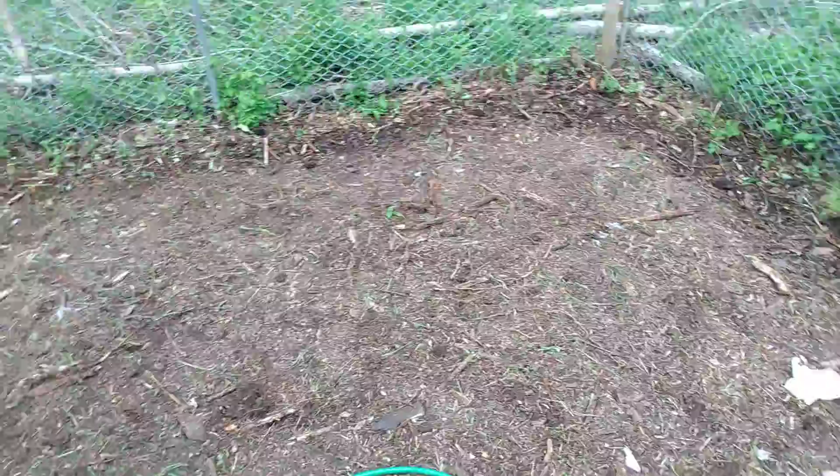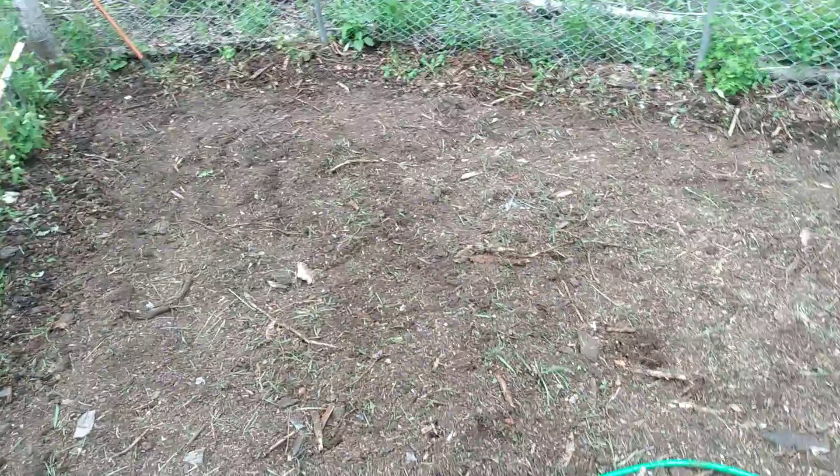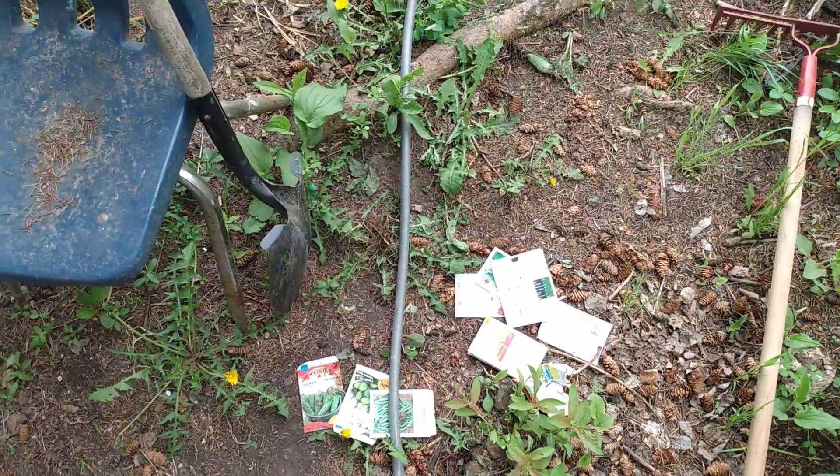I'm going to leave the majority of this ground to get wet today and tomorrow when it rains, and then we'll start seeing what happens in here. Over here along the back wall there's some stuff — some beans as well in there. Those are just the empty packs that I put in there.